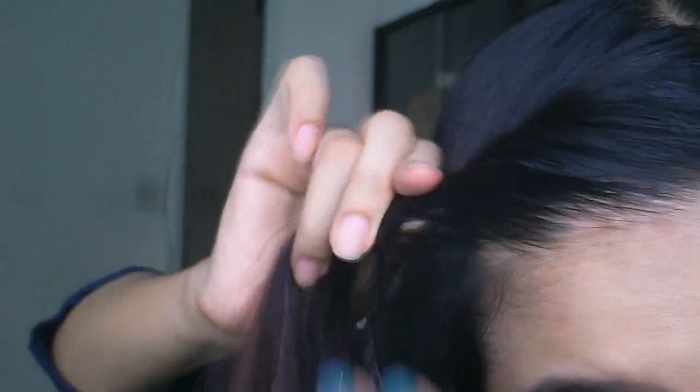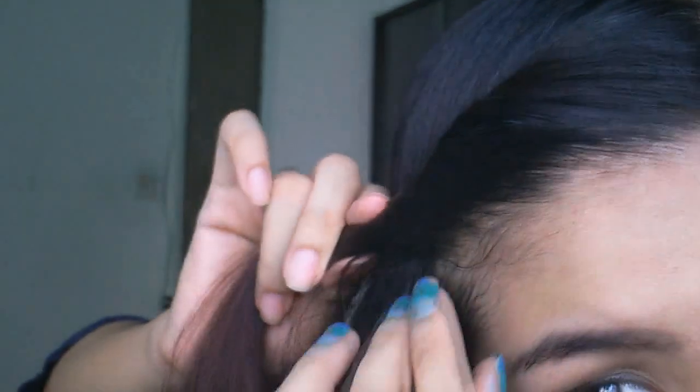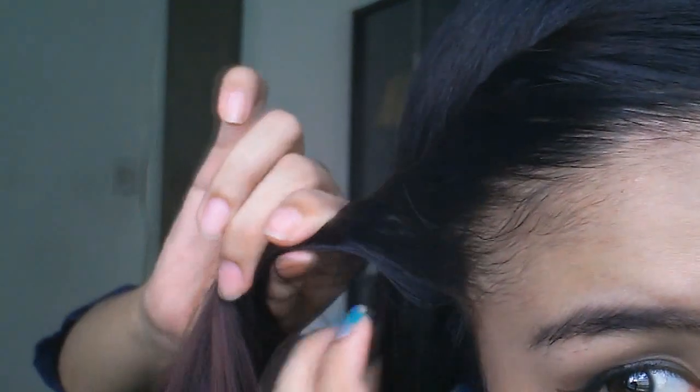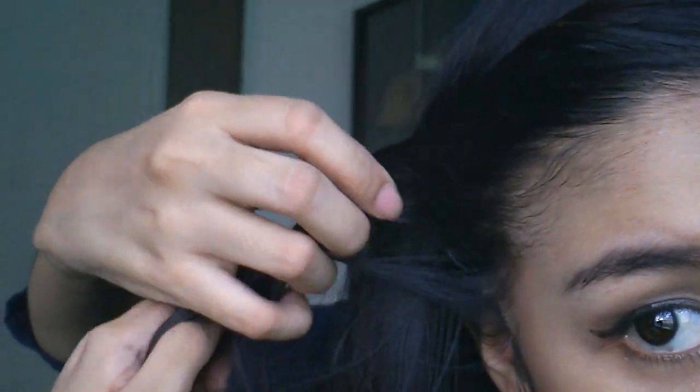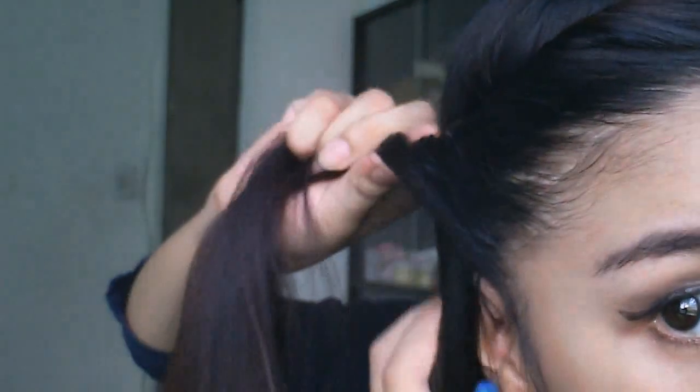So once you do a French twist, all you have to do is just gather a section of hair like that, and as you twist, add in more hair to the twist. Then keep on twisting, and when you're here, keep on twisting and then pin it up the back of your head.